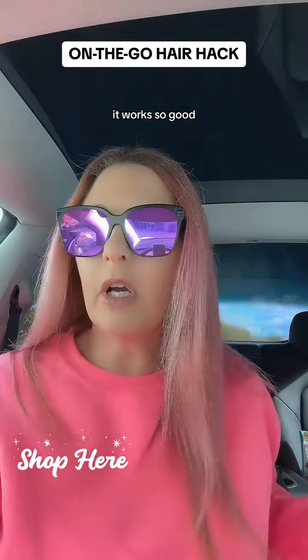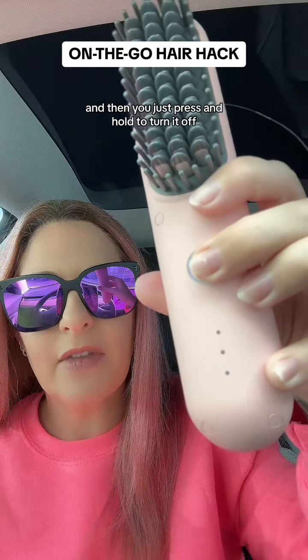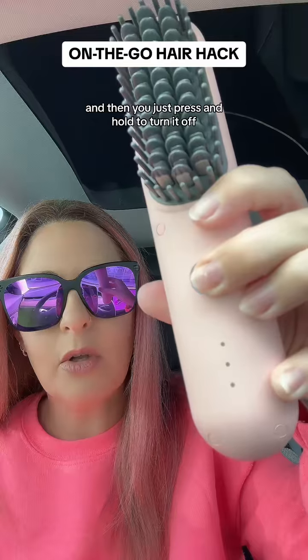It works so good. There are three different heat settings, and then you just press and hold to turn it off.